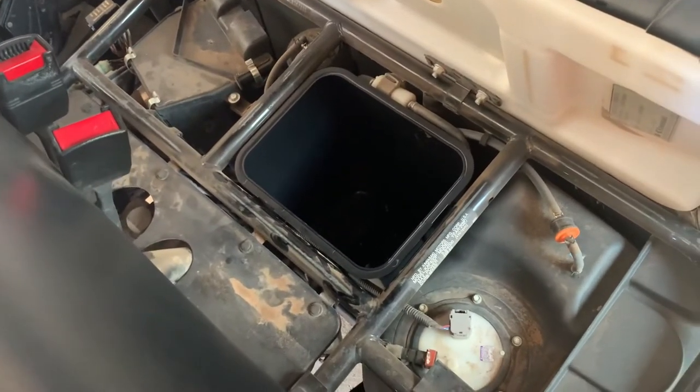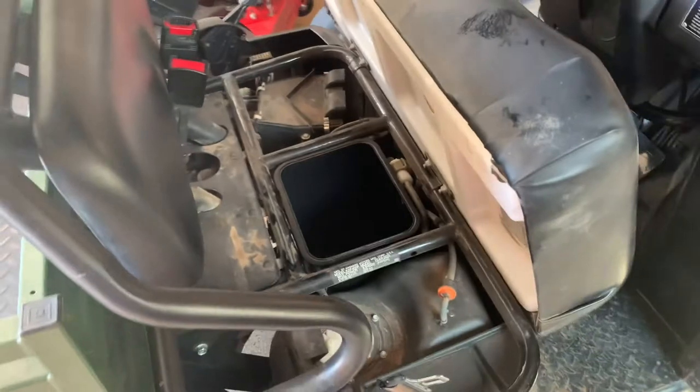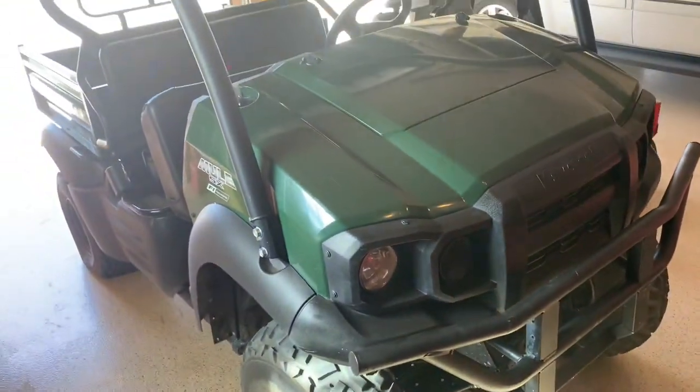When you're done, you have under-seat storage for your Mule, just like the upgraded special edition versions do. I hope that helped, and as always, have a great day.